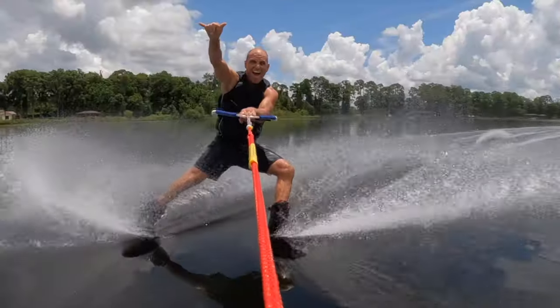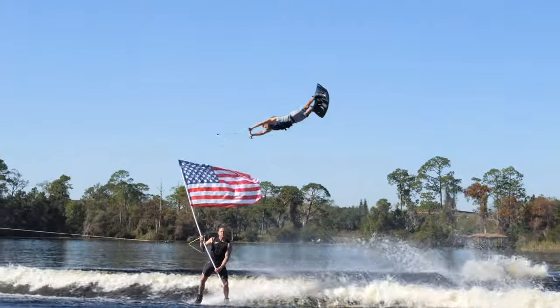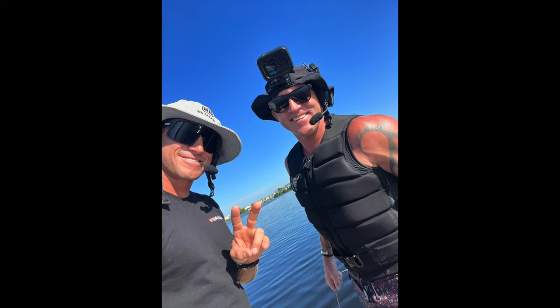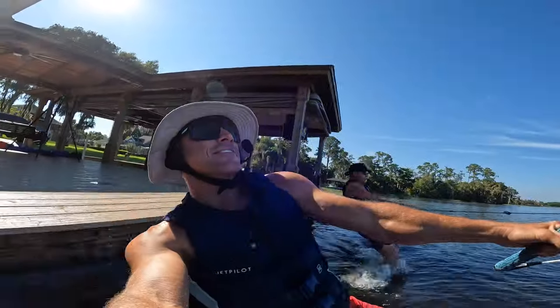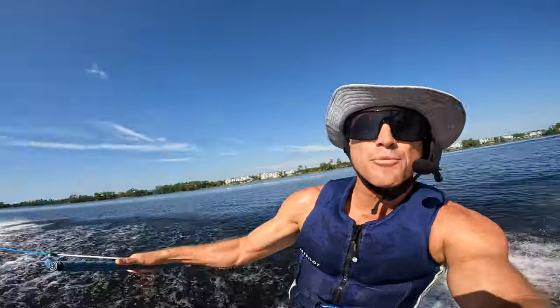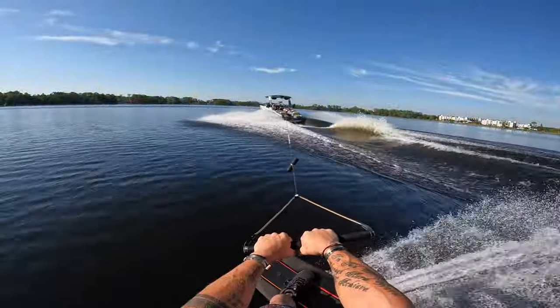Here we go. What's up y'all, Shaumbra here today. We're showing you guys how to hit the double up. I'm out here with my homeboy Rusty. This looks amazing. Now I'm hitting the second roller. That looks great.